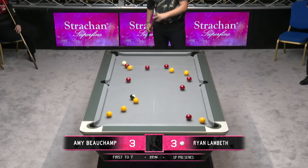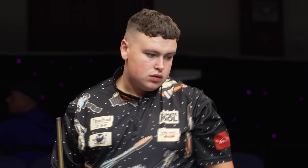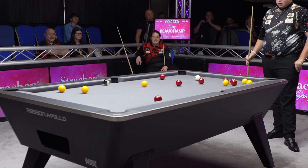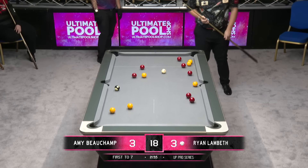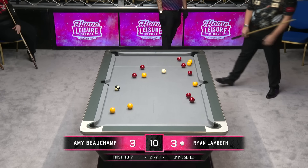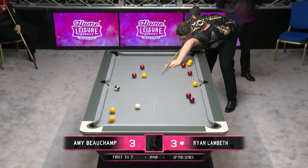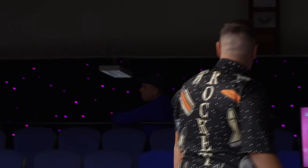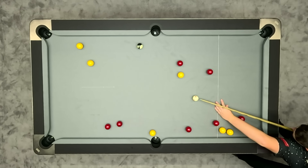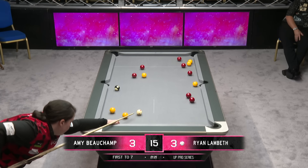Lambeth to break — he's made a ball but doesn't look overly impressed with it. Two reds on the right-hand cushion, two yellows at the top of the same cushion, red closest to the right-hand cushion as well — they're all a bit messy. You just wonder whether the two yellows on the right-hand side could be made into a plan, but there's not a lot of space between them.